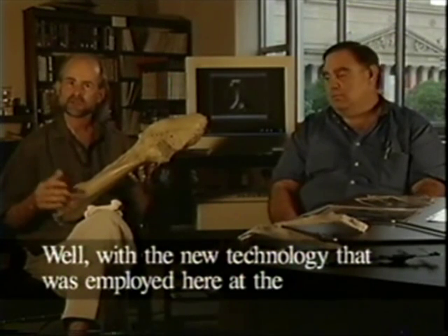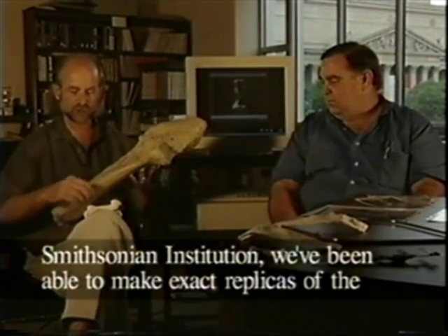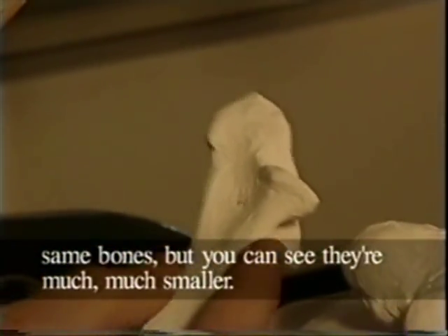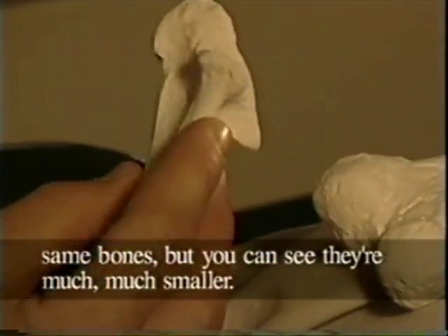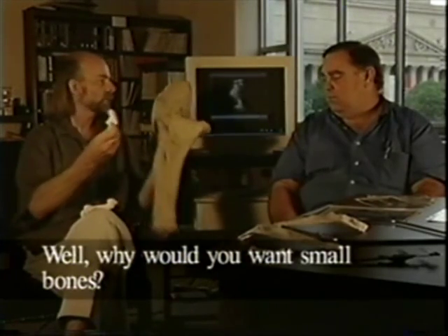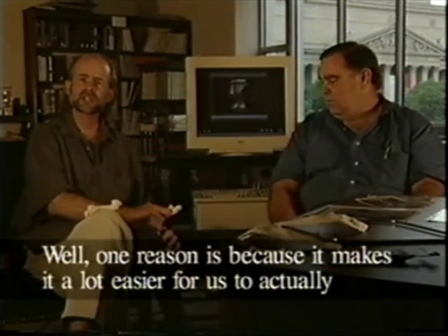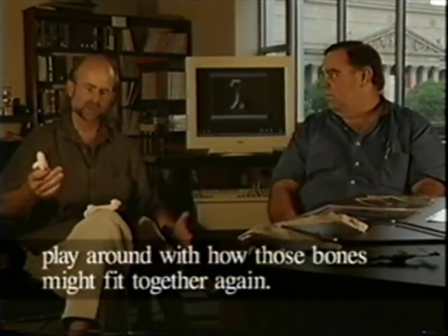With the new technology that was employed here at the Smithsonian Institution, we've been able to make exact replicas of the same bones, but you can see they're much, much smaller. Why would you want small bones? Well, one reason is because it makes it a lot easier for us to actually play around with how those bones might fit together again.